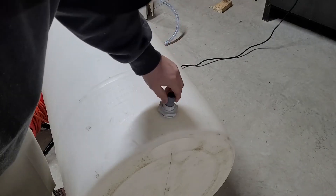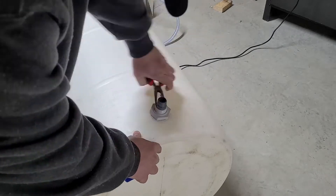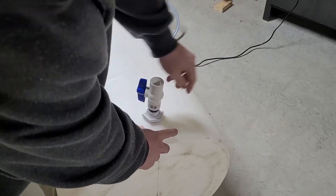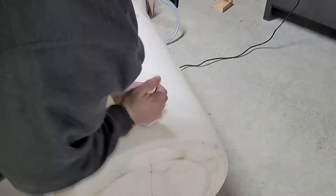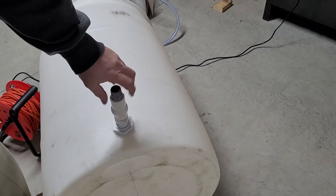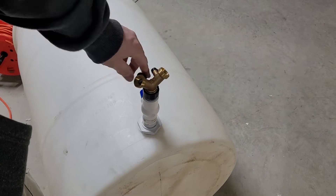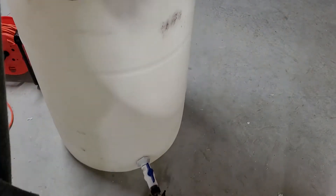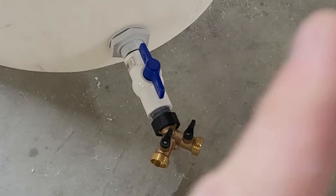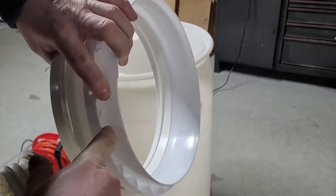Now we are going to add a three-quarter shutoff valve and get that nice and tight. Then I'm going to add another male fitting and a garden hose Y that has shutoffs on them, so that way one side can be for the pressure washer and the other side can be for a clean out. We're going to add glue to the ring all the way around.